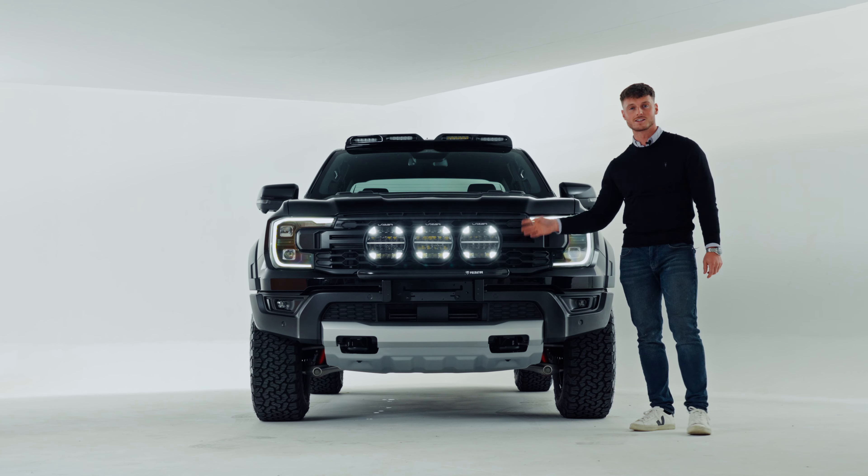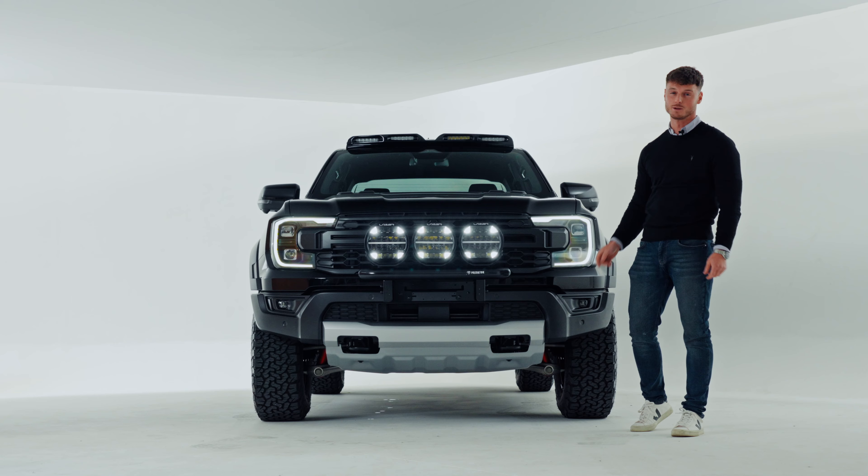With all this being said, and the Sentinels now in your checkout basket — and you're bribing your accountant — this is what your vehicle could look like.